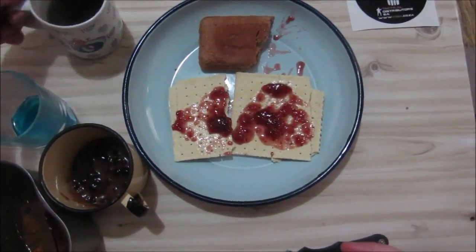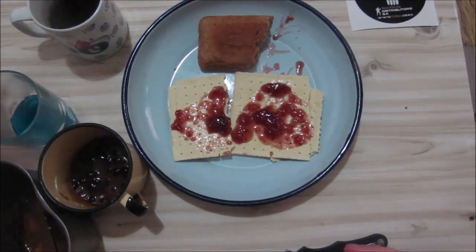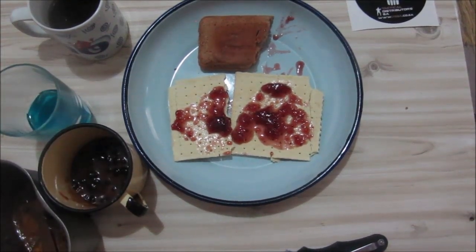It truly goes nicely with the coffee. I like this type 3 coffee — it's a nice strong one, not as weak as the South African coffees.